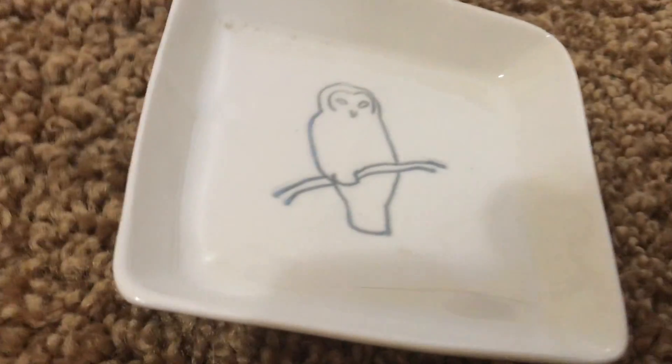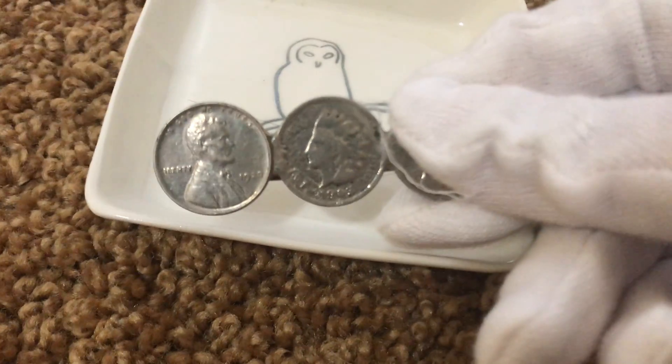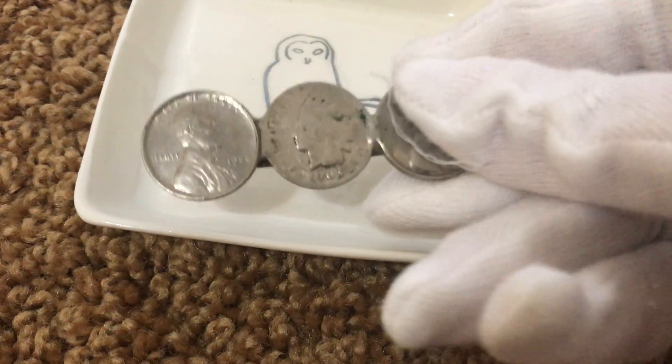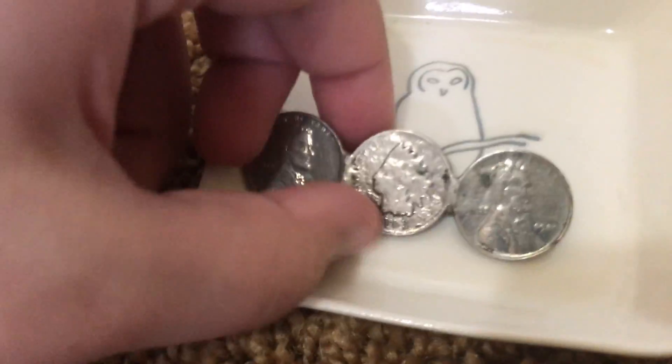In the middle we have an Indian Head cent. I'm just looking off camera — 1903, yes. Can't really see it but it's 1903. Then 1925 or 1926 is the one on the left, and then this one's kind of more corroded.